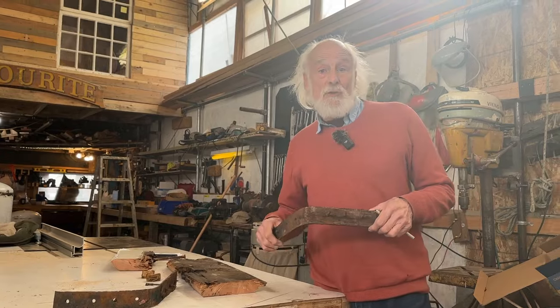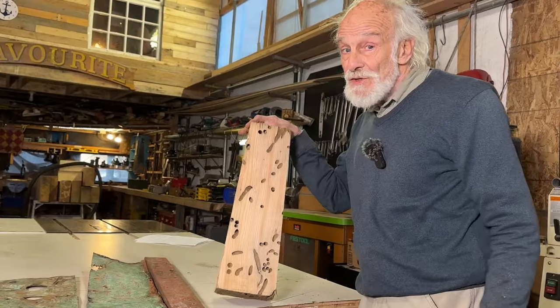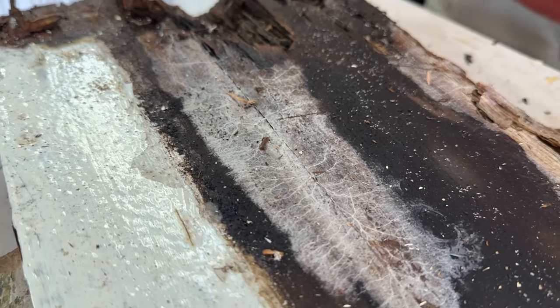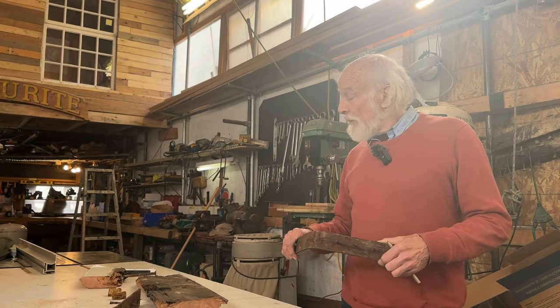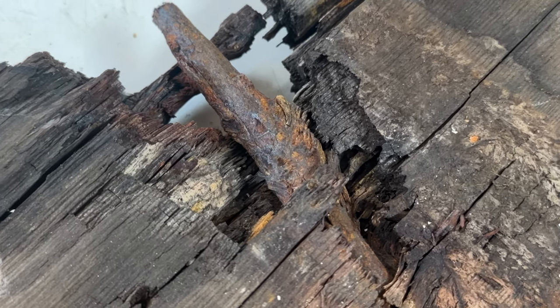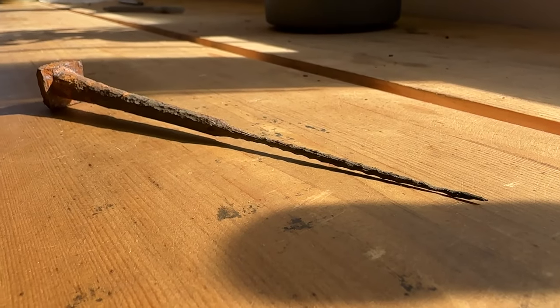In the last two episodes we've talked about first of all worms — these things can eat the boat from the outside — and we've talked about rot, dry rot, and the attacks from fungus. Two of the really serious considerations. But the third one that we're going to address today is the question of corrosion. Several different types of corrosion. People don't realize how serious a problem corrosion can be in a wooden boat.